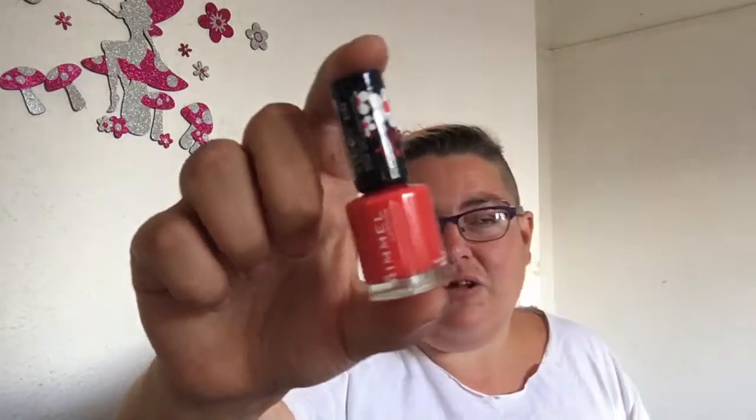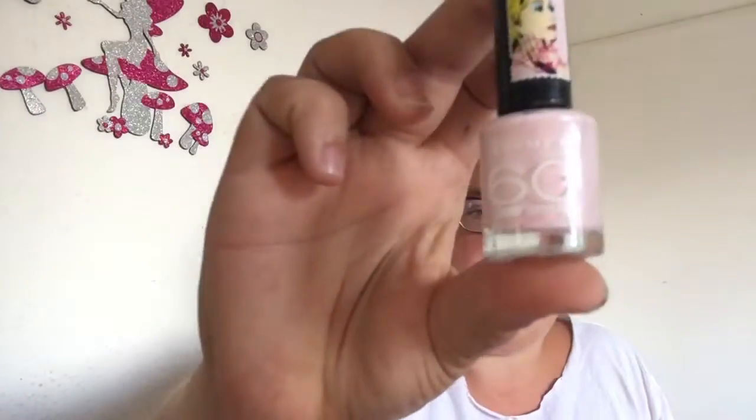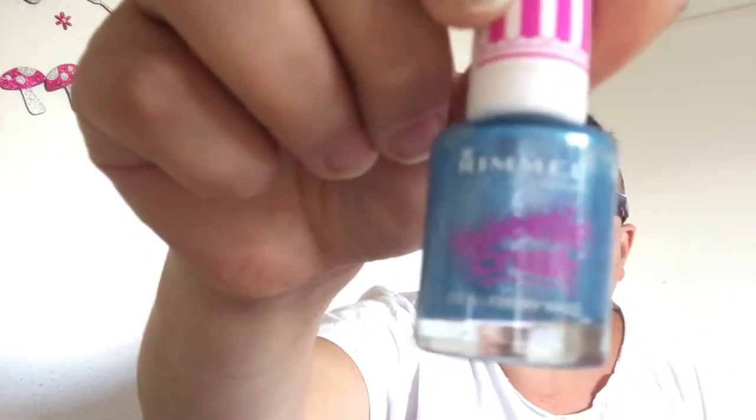And then the rest are Rimmel. There's this gorgeous orange colour which I love obviously. Then there's this Glastonbury colour — that's cool. Then there's this greeny-gray one which I like. Then this sort of bluey silvery-silver one. This very light pink one. This very light blue one. And this blue-silver one which is Sweet Crush Blueberry Whiz.